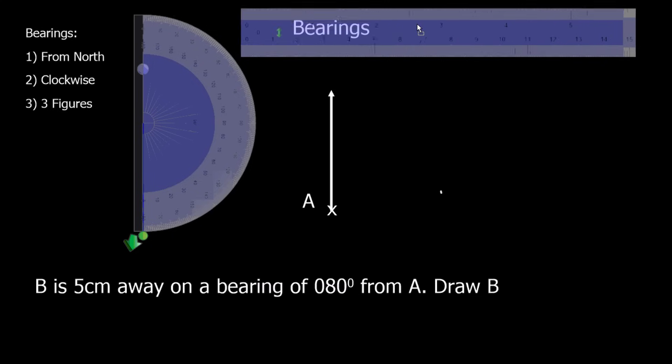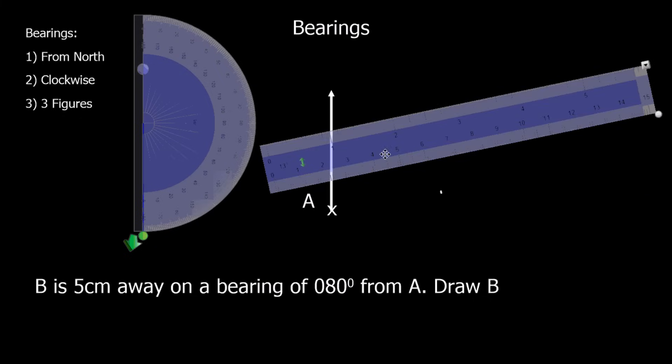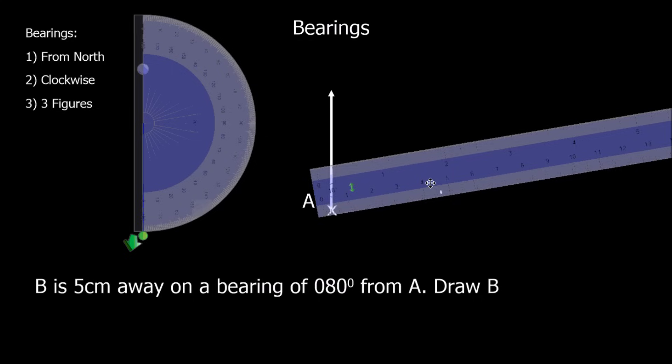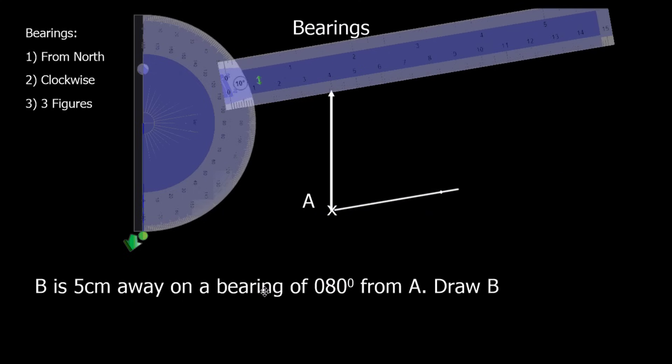We grab a ruler and try to get it to the right angle. That should be the right angle, and we need five centimetres away. Starting there — up to five centimetres. So five centimetres at eighty degrees — that means B is here. B is there, five centimetres away at eighty degrees.